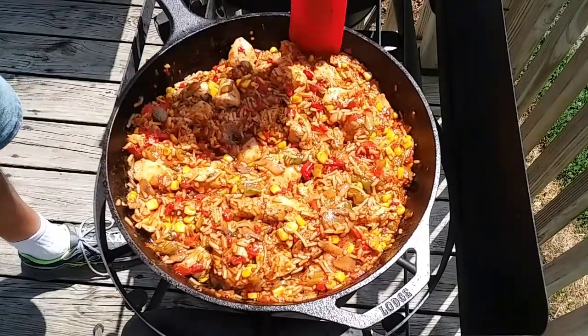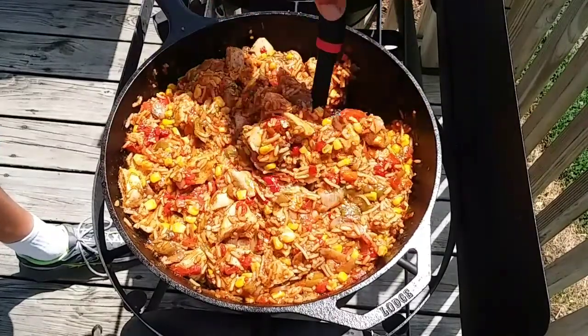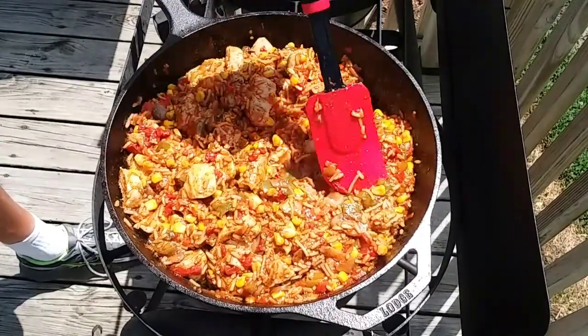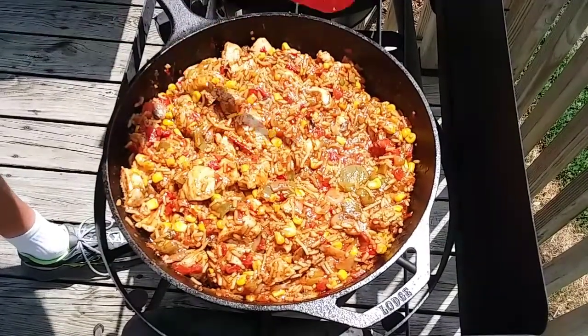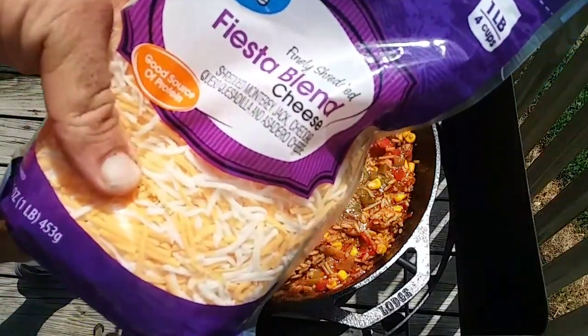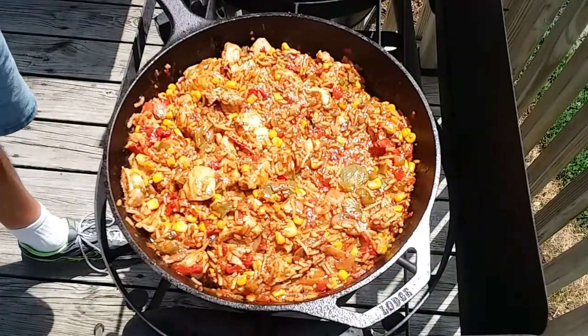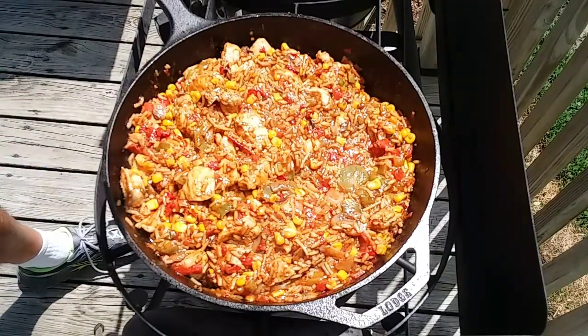This is looking perfect consistency now — there's almost no juice left in here. This will go on a flour tortilla. Before I roll up the tortilla I'm going to put a little bit of fiesta blend cheese on it. So this is how I do my — I don't know — chicken and rice burrito, I guess that's what I'll call it.